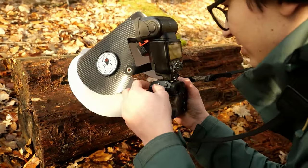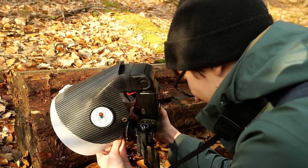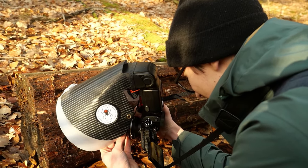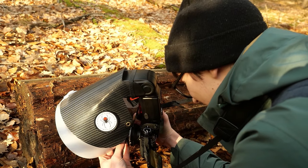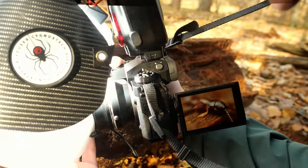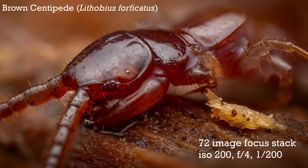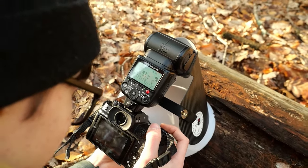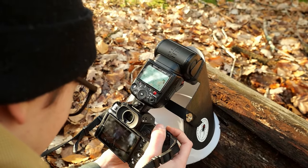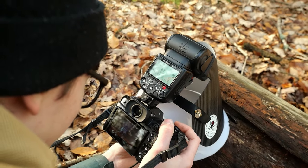Once I've got those, I'll switch to my other custom mode that I have set up for focus stacking, frame up, get another test shot to get my settings right, and then take a fast burst shot to get all of the frames I need for a focus stack. I also often like to get various different angles of the subject. In this case I got a side angle portrait, but I'm also going to get one from the top down just to show the different shapes and textures. It's moving its antenna a little bit, but I think I'll be able to clean that up in post.